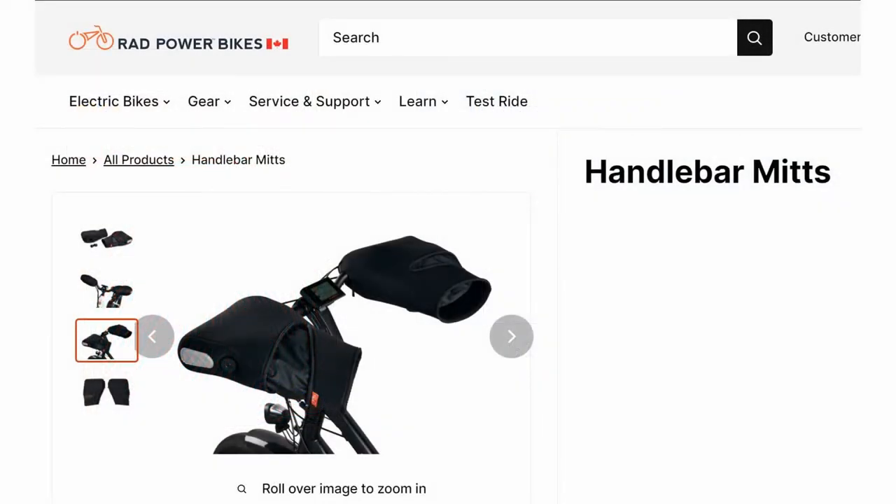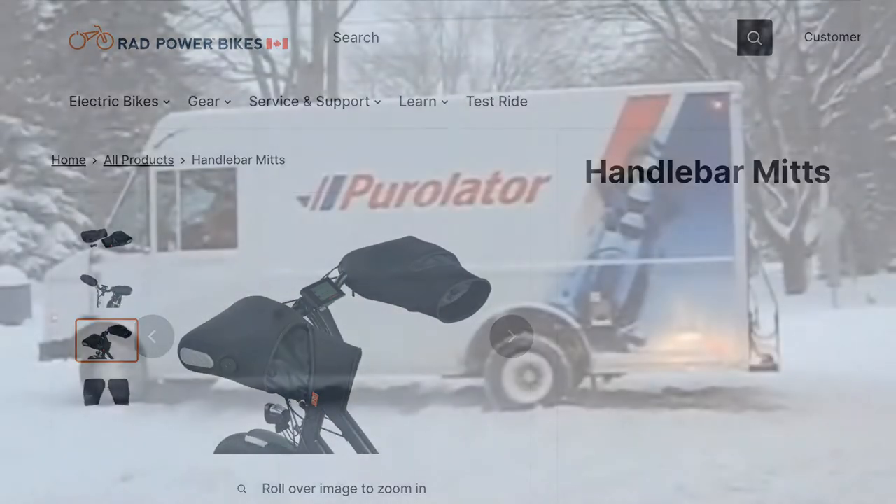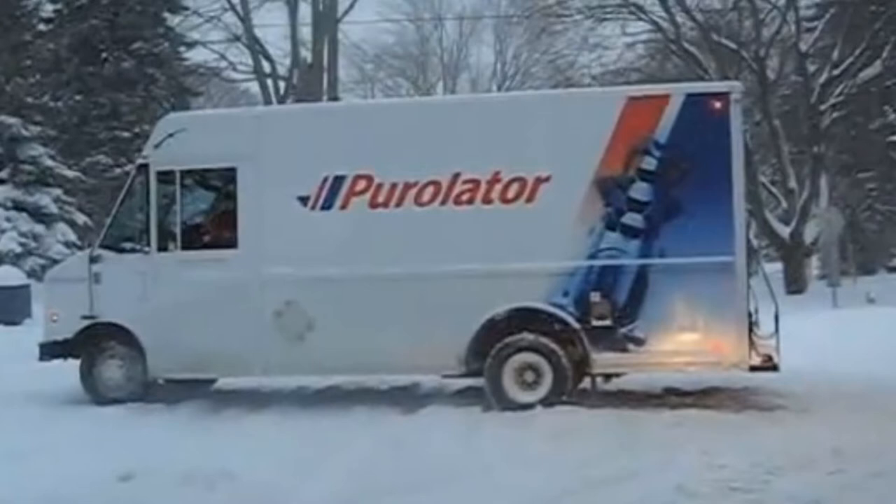A solution that seemed worth trying popped up on my computer screen. It was a Rad Powerbikes advertisement for big handlebar mitts. Two weeks later — a happy day — the Purolator delivery truck arrives and I take delivery of my package. Believe it or not, I did what I usually only do as a last resort: I read the instructions, though I wouldn't have needed to, because they're so darn simple.